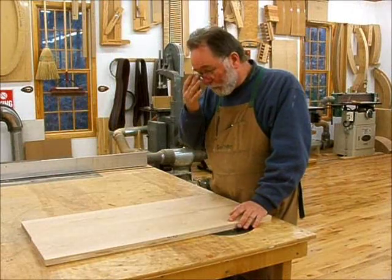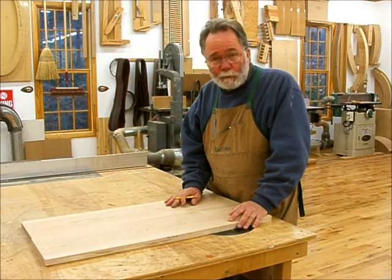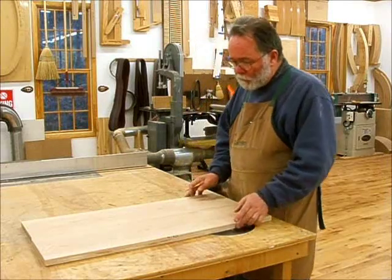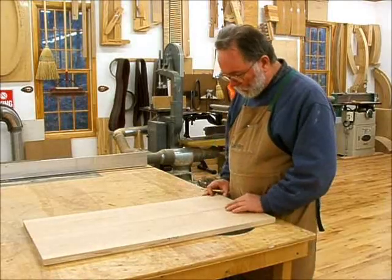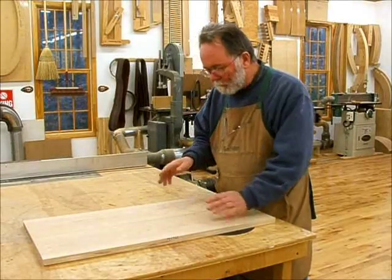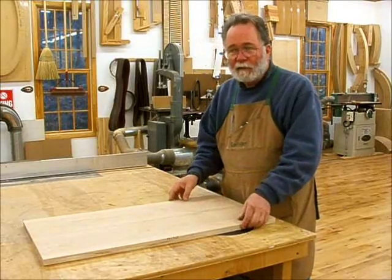I've let these boards sit for about six days, then I ran them over the jointer and through the planer to get them flat again and thicknessed. Now I'm going to butt glue this bookmatched pair. The first thing I do is make sure I've got the bookmatching right, and then I draw a big V on there to tell me where the matching face is. Then I go over to the jointer to joint these edges so they line up.